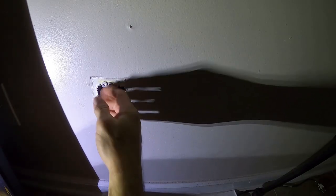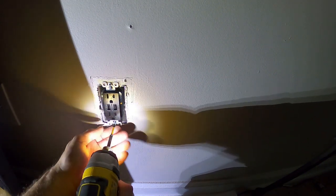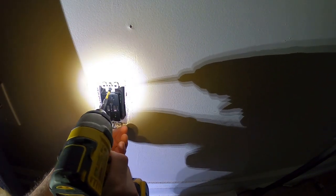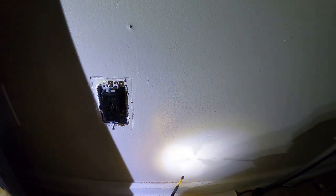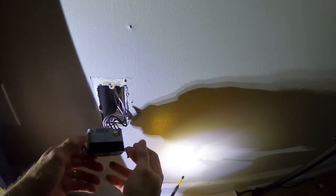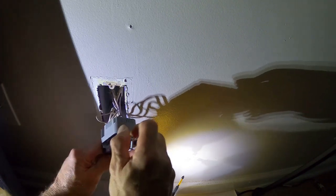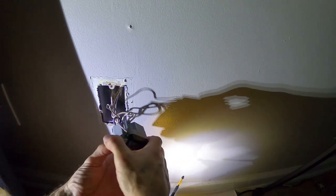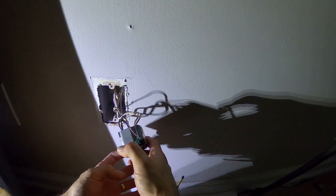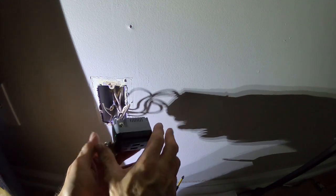This is also a good time to change the receptacle if you haven't changed it. Regular ones are 57 cents; newer ones with two USBs are available, and the one with USB and USB-C is about 35 bucks. I changed this one not too long ago so I'm not worried. I'm going to pull this out. If you're not an electrician, don't try this - call an electrician. In this case I've already got two wires coming in - one coming in, one going out - so I'm going to add a third wire.